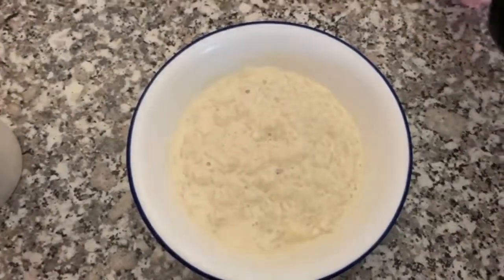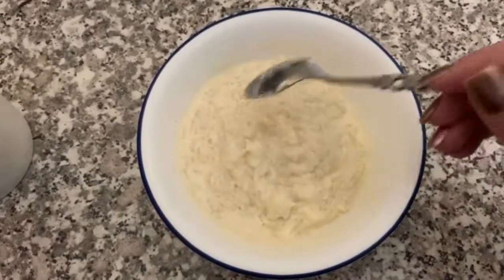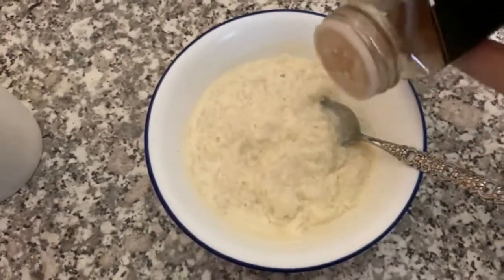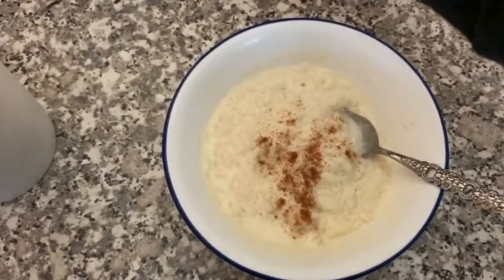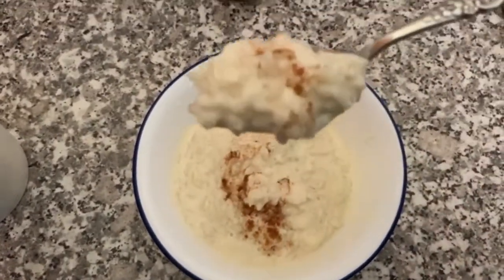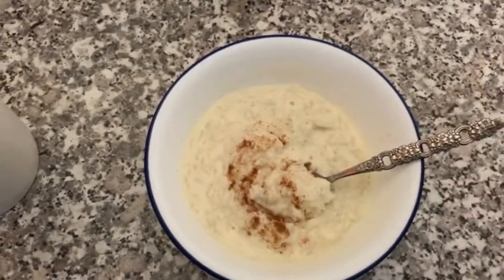So this is it, guys — a beautiful rice pudding in under 20 minutes! It's still a little warm but you can see it's thickening up as it cools down. Maybe put a little Trader Joe's cinnamon on top. Beautiful rice pudding in your instant pot in under 20 minutes. I hope you guys make this recipe — try it with your family and friends. Add raisins to it if you like, or maybe even dried cranberries; that sounds pretty good. Let me know if you try it, let me know if you like it, and leave a comment down below.